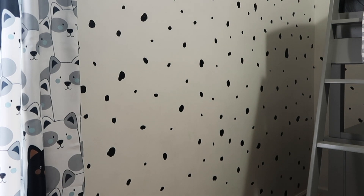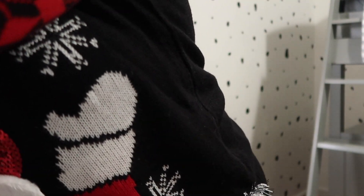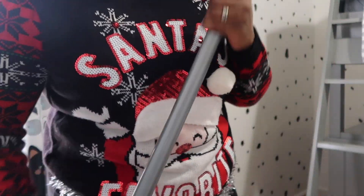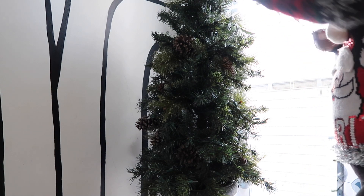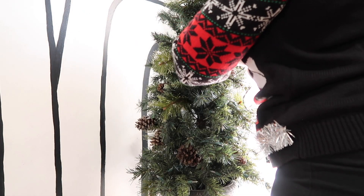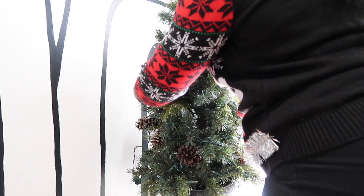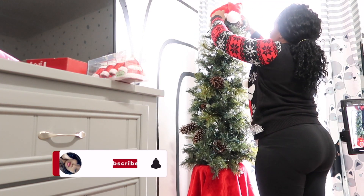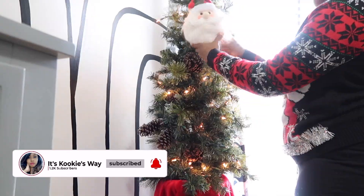I'm also going to do a Santa hat and a tree skirt. I got some ornaments to put on there as well. We'll see how it all looks before I go pick them up — I have about 35 minutes before I have to leave.